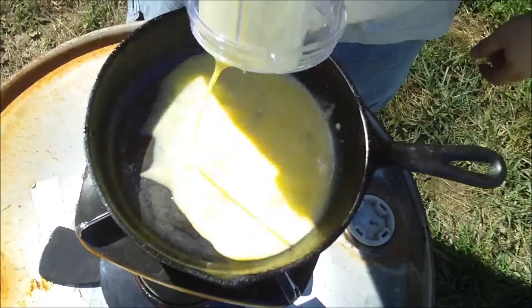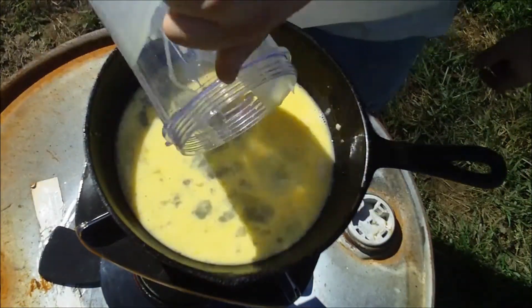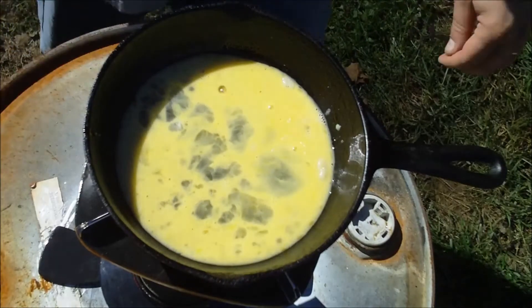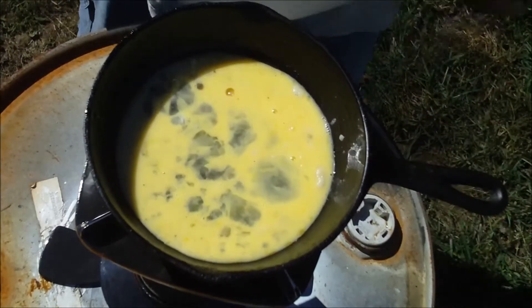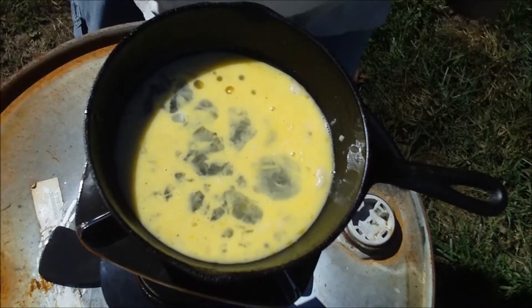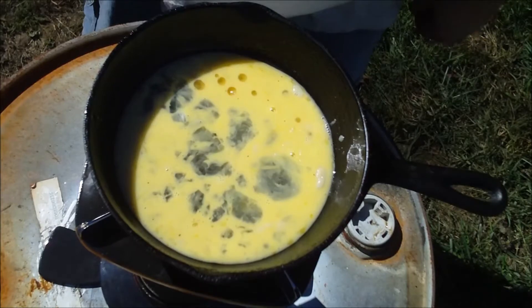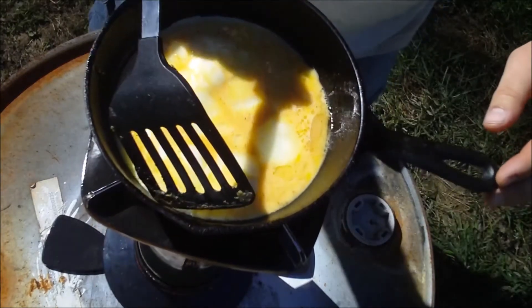Take your eggs, dump them right into the pan. And we wait. Don't do anything to it — just let it cook, curdle up, and we'll be back here in a few minutes to check on it.